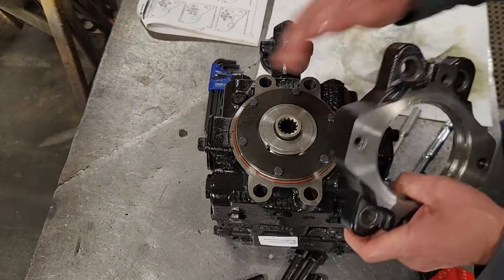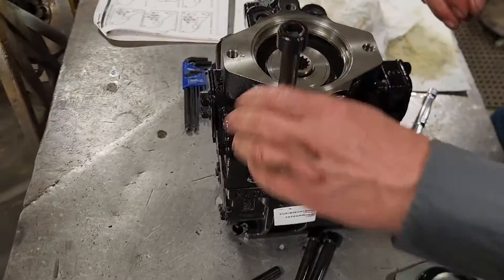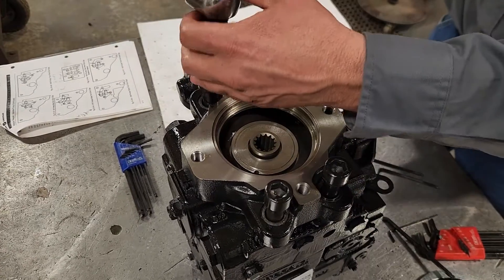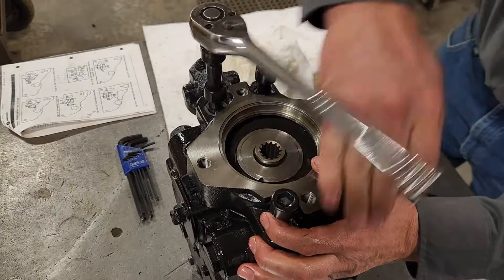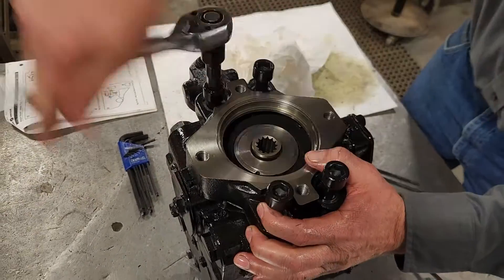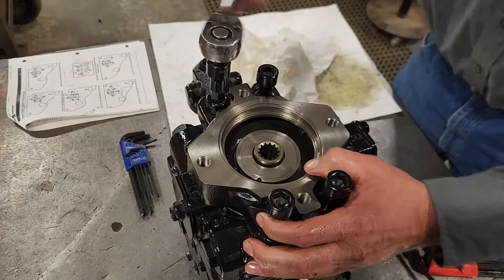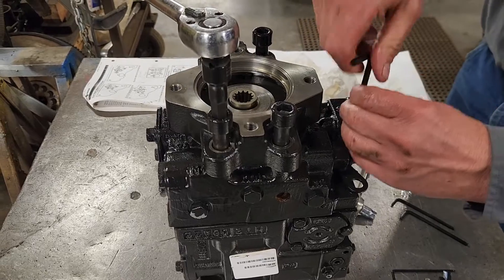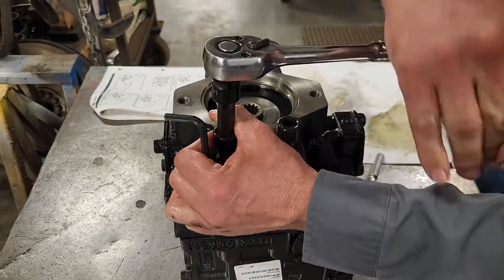My next step is to put my auxiliary pad mount back on. I'll put these big bolts in, start these by hand, and get them started a little ways. Sometimes if these little bolts get ahead of the big ones I have to back up to make that whole face square.